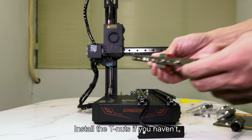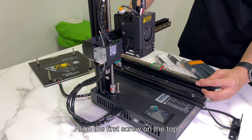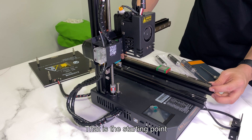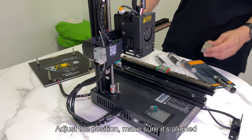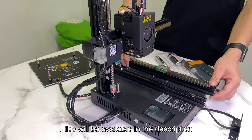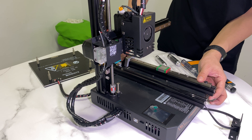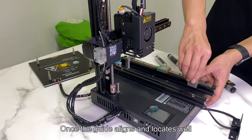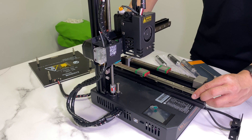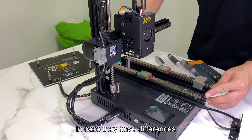Install the T-nuts if you haven't, then put them on the rails. Align the first screw on the top — that is the starting point. Adjust the position and make sure it's aligned. In this step you will need 2 prints to locate; files will be available in the description. Once the guide aligns and locates well, you can start to tighten the screws. You can also choose to settle the 2nd guide first as a good reference, in case they have differences.